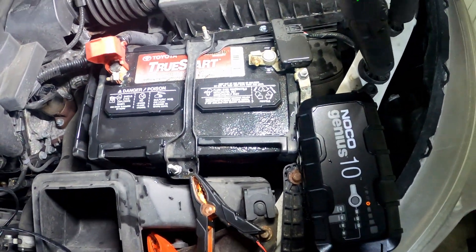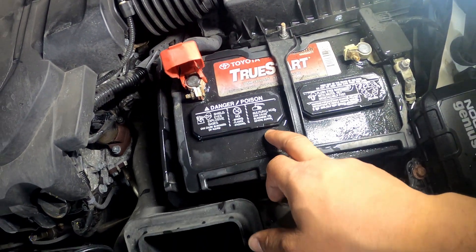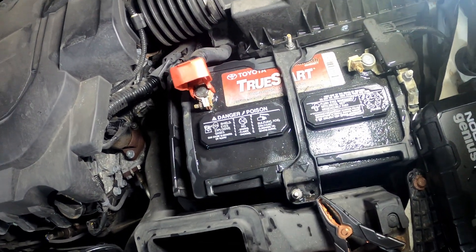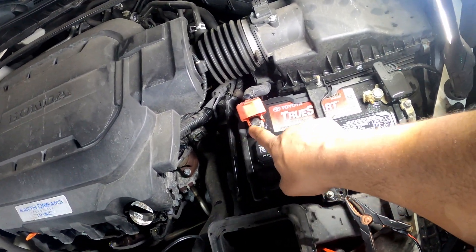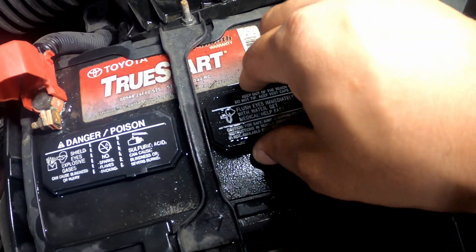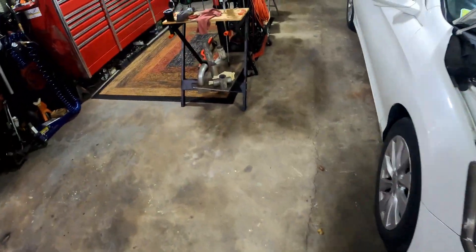While it's in here I'm gonna throw the maintainer on so it can maintain my battery. I do that for every car. Now this is an older style battery where you can fill the cells up with distilled water. I'm gonna pop this cap off because this side was full of corrosion — this side had no corrosion, so I don't have to worry as much about that one.